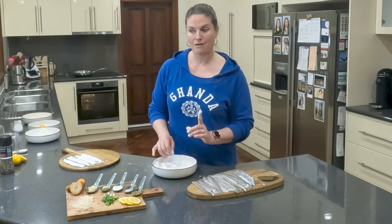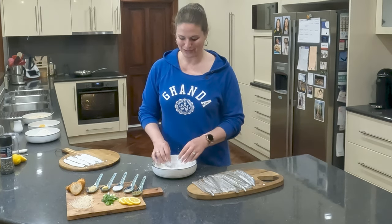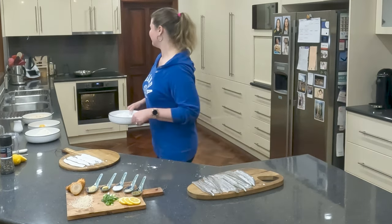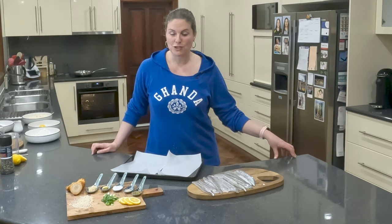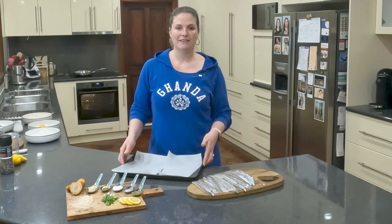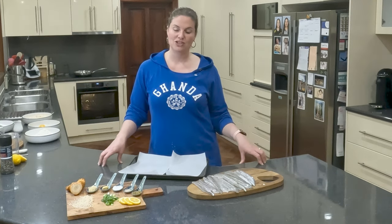Next, we're going to do our steamed garfish parcels. Let me wash my hands and I'll be back ready for the next one. I think steamed fish parcels would have to be my favourite way to eat fish at the moment. I love the way that I can change up the flavour of the meal so easily just by varying the toppings or perhaps the bed that I create for my fish.